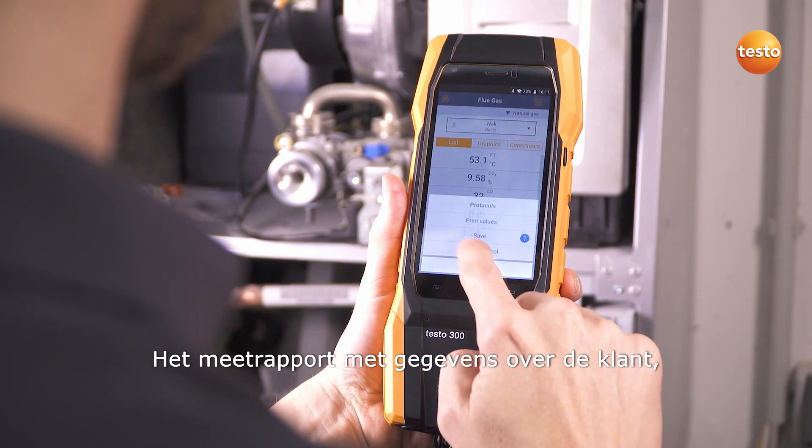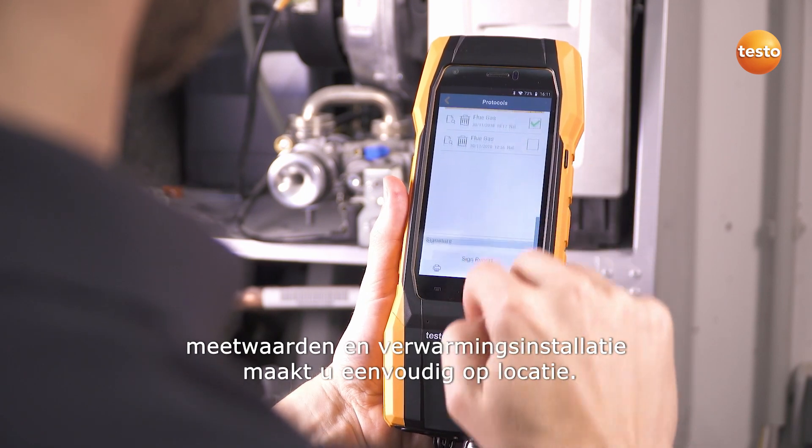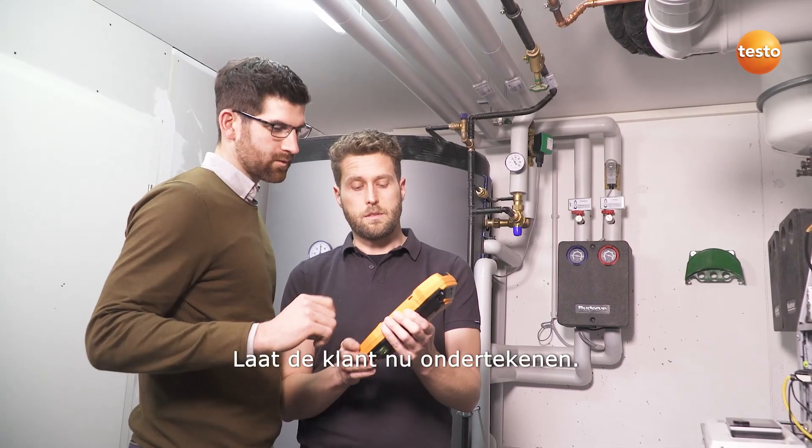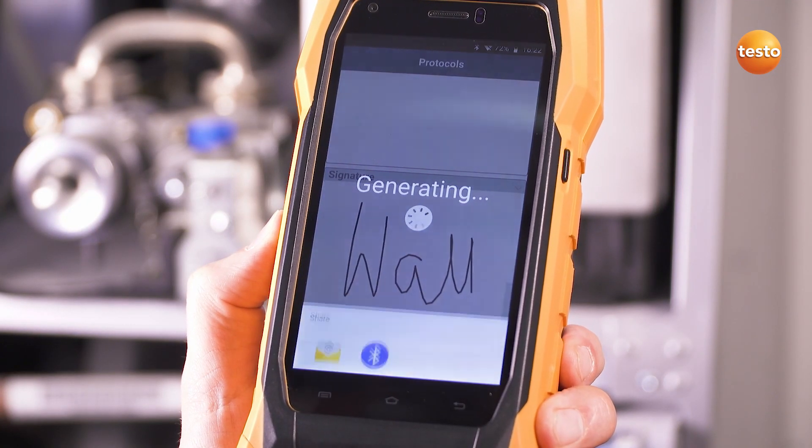The measurement report with information on the customer, measurement values, and the heating system can be easily created on-site. Get the customer to sign off and send it directly by email to the office. Done.